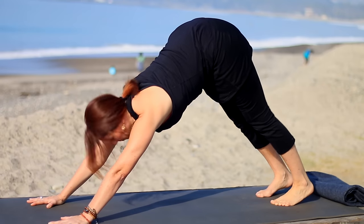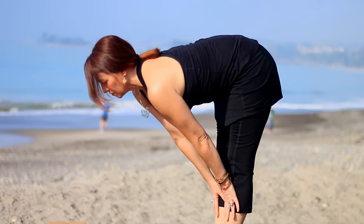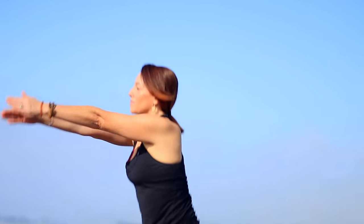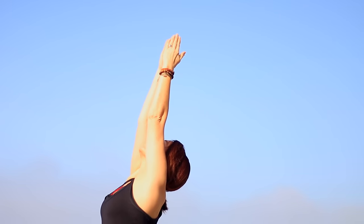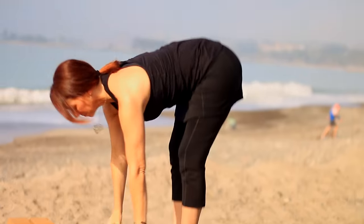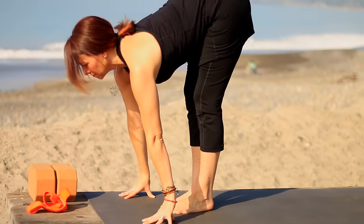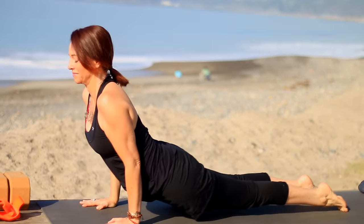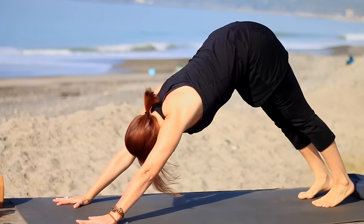Look forward past the fingers, step or hop up, inhale lengthen, and exhale to fold. Press through the feet, rise up as you inhale, and exhale to Samasthitihi. Same thing — Surya A. Inhale arms reach, exhale folding forward, hinge from your hips. On the inhale look up to lengthen. Exhale, step back into plank — knees can be up or down. Lower Chaturanga, then inhale up dog or cobra. Up dog: thighs and knees are off the floor. Exhale to down dog, stretch back here, breathing.